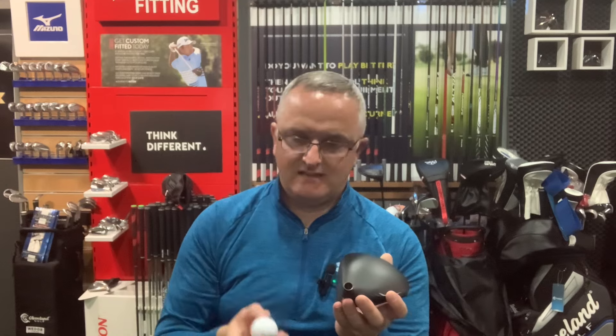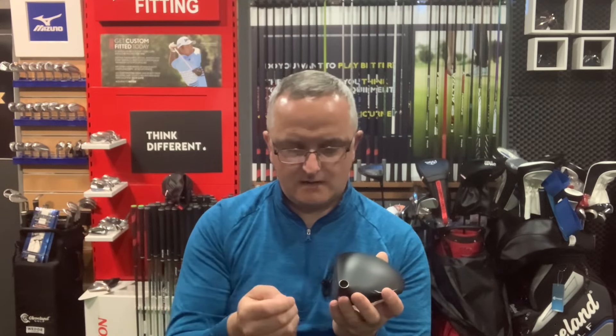For the high handicap golfer it's important that you have more loft from the beginning, because you don't have professional golfer speed. Something you may not be aware of: all manufacturers will typically have a tolerance when producing their club heads.